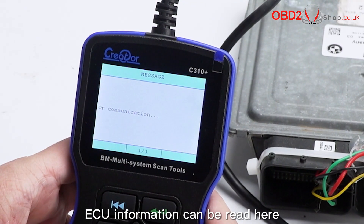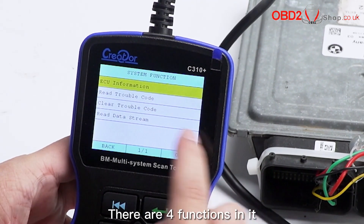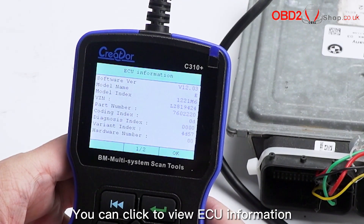ECU information can be read here. There are four functions in it. The first function is ECU information. You can click to view ECU information.